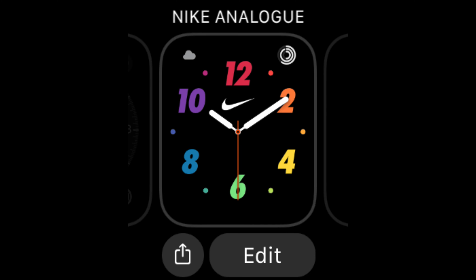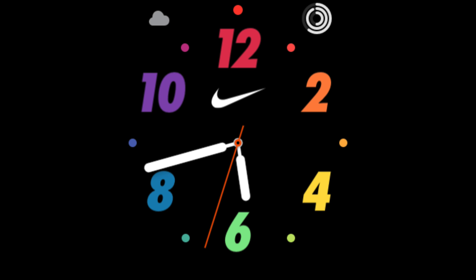When you've got all the options you like, tap the digital crown and they'll be set, then tap it again and you're back at the Apple Watch face ready to use it as before.